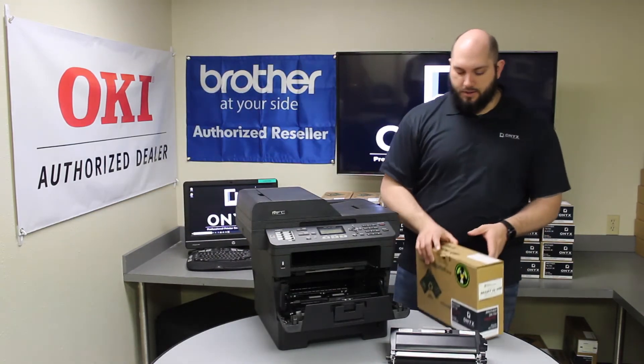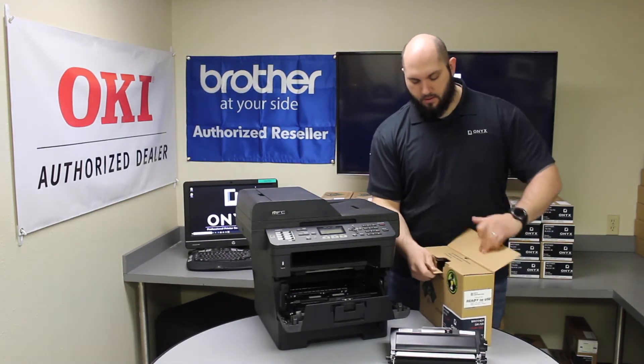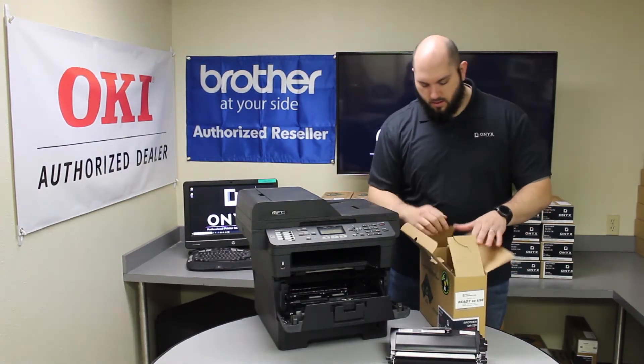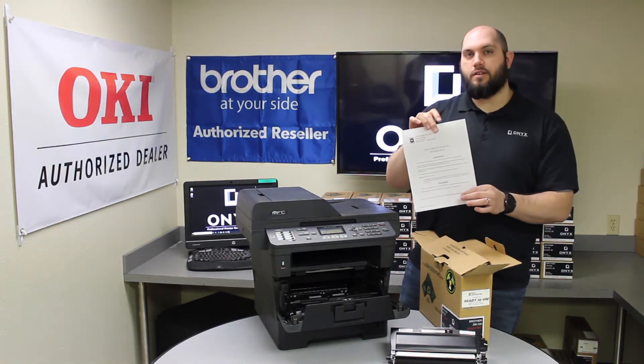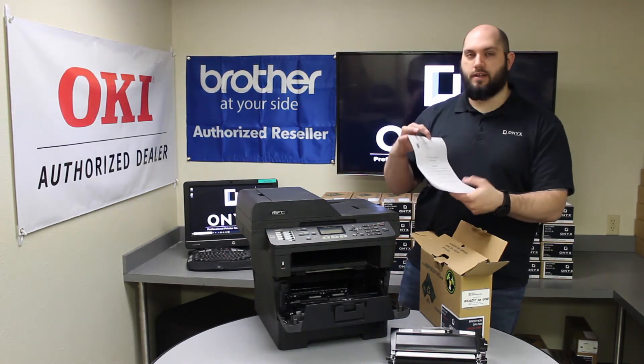We'll get our new Onyx brand drum. Inside of every Onyx brand drum are written instructions that help walk you through the process, just in case you need them.